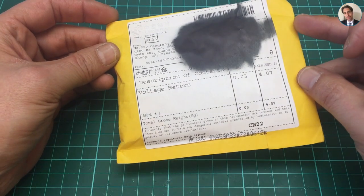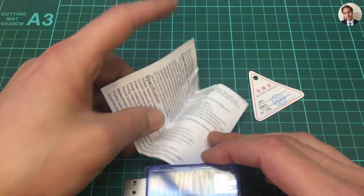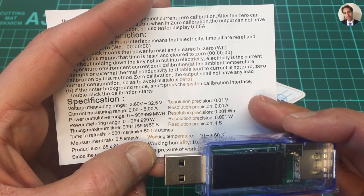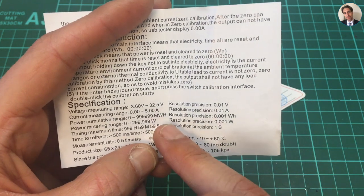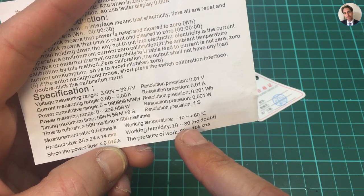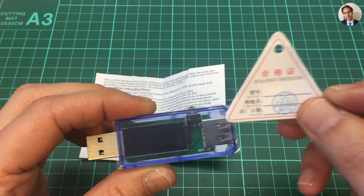The last one for today says voltage meter. This is one of these USB testers. It measures voltage from 3.6 to 32.5 volts, current between zero and 5 amps, and it does some milliwatt hour calculations. The working humidity is from 10 to 80 percent. And it also comes with a quality certificate, so I know I bought some quality.